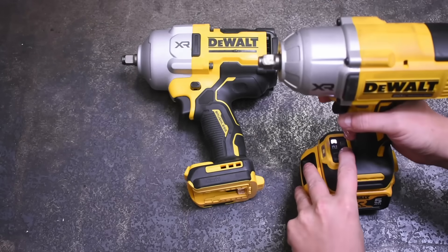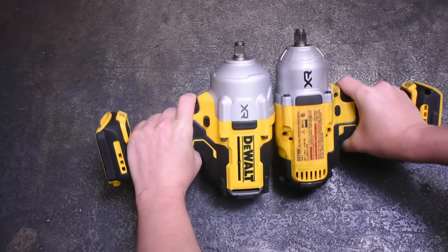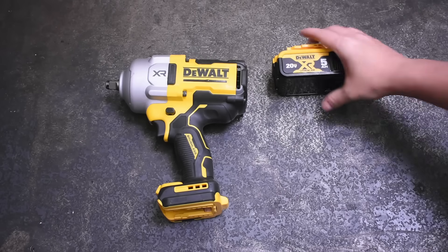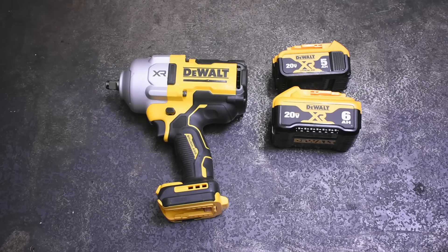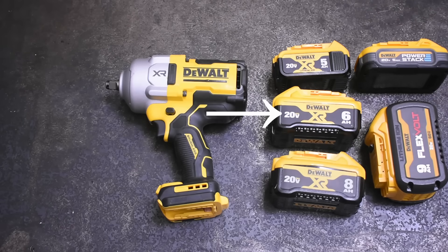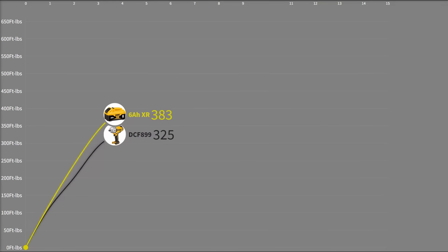We tested everything with a 5 amp-hour battery, but let's look at how tools benefit from larger, higher-tech battery packs. Batteries aren't a solve-all solution — they don't always make noticeably more on every tool — but they can make your existing tools more capable in some cases. Our first recommendation is the 6 amp-hour XR battery featuring 21700 cells. It actually costs less than the 8 amp-hour XR battery and makes more power on DeWalt tools than that as well — on every DeWalt we've tested: drills, cutoff tools, everything.